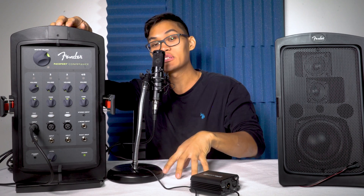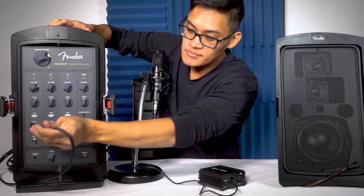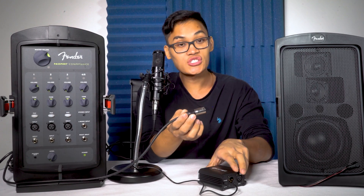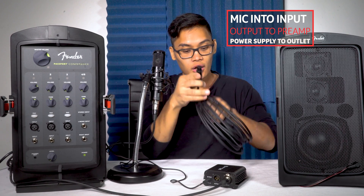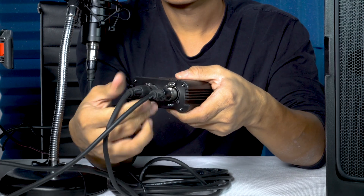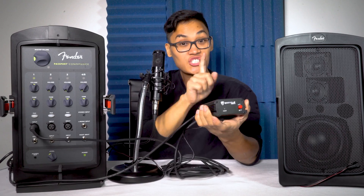What you would actually have to do is provide phantom power to this PA system via the PSP5. So instead of going directly into the PA system, you would first go into the input of the PSP5, then take another XLR cable, go out of the output, and plug it right into your PA system. Then turn on the power.